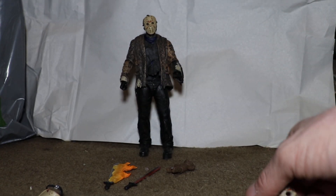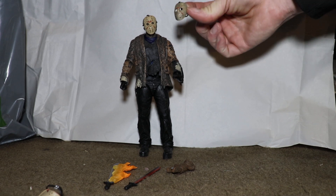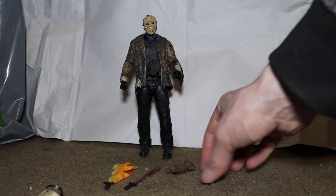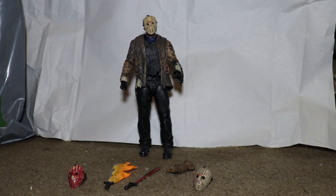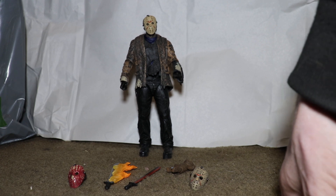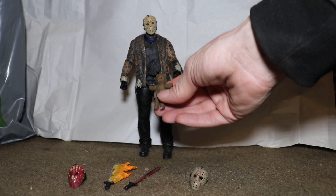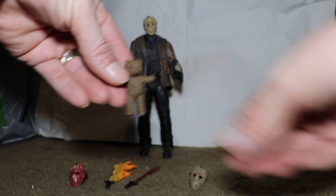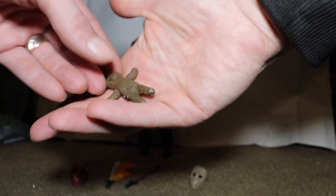One mask has blood all over it and one that seems to be pretty much close to the same mask he's already wearing, just a little bit more dirty. Then he comes with — and I love when companies do stuff like this — little things that are totally crazy that you wouldn't think they'd add, like his teddy bear. That's really awesome that they include this teddy bear.